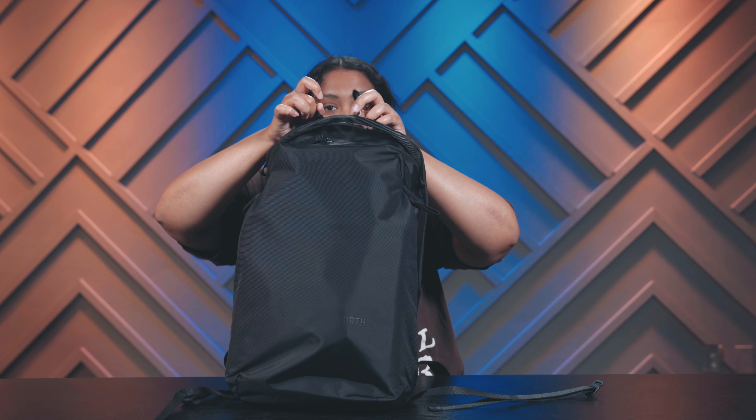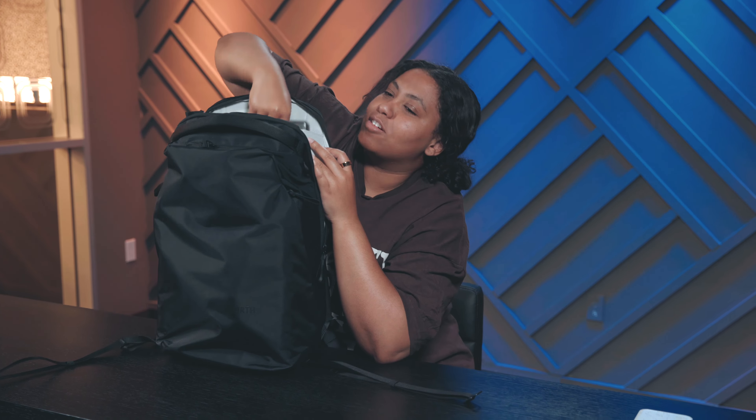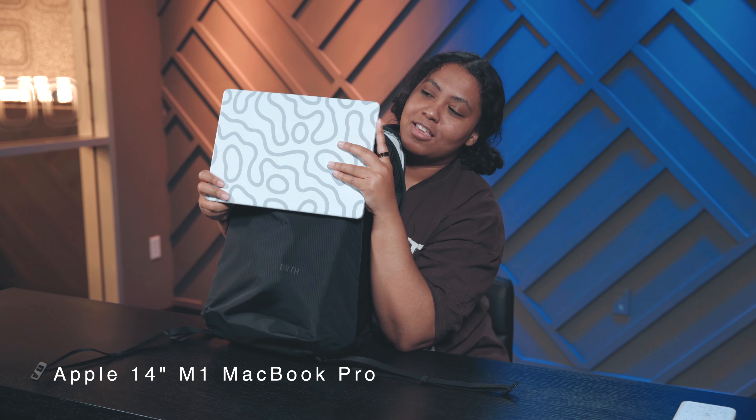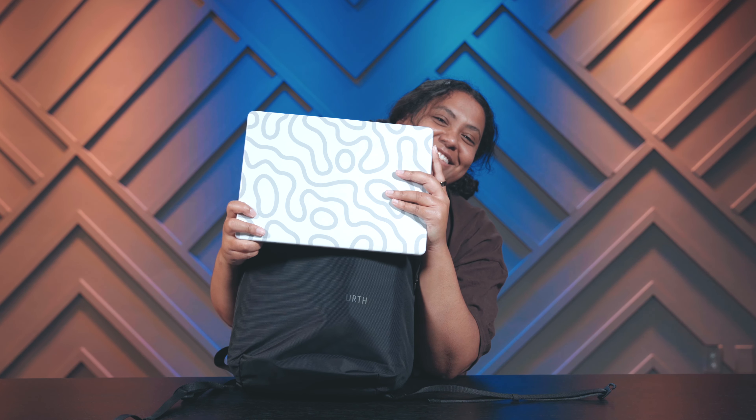Let's start with the boring stuff. My daily driver, my everything — my 14-inch M1 Pro. I use this to do all of my work and edits, obviously.